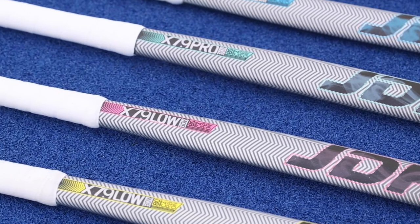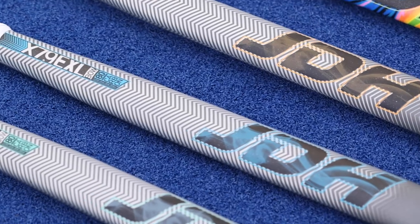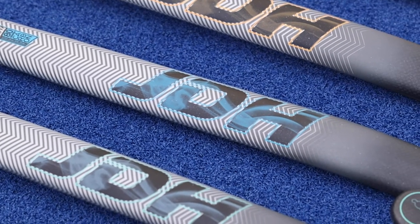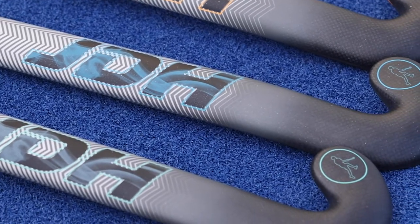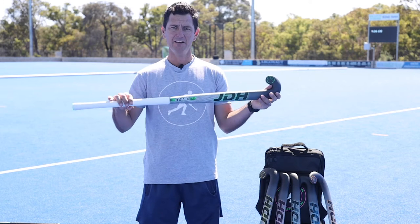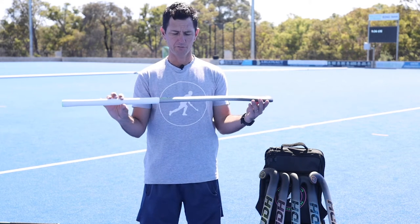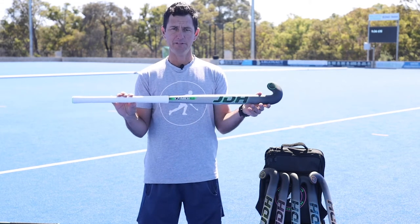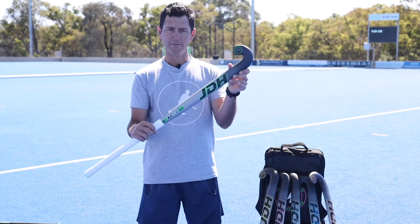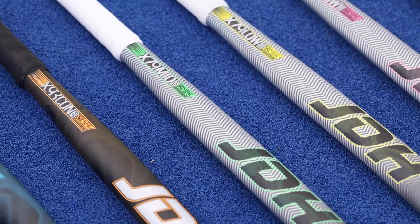It still has 80% carbon and the same makeup, so the feel is pretty similar to last year's range. This is the mid bow — not so popular in Europe, but growing in popularity in places like Japan, Korea, and some parts of Australia and New Zealand. Really good stick, 80% carbon, same fat grip as last year, just with the new cool designs.